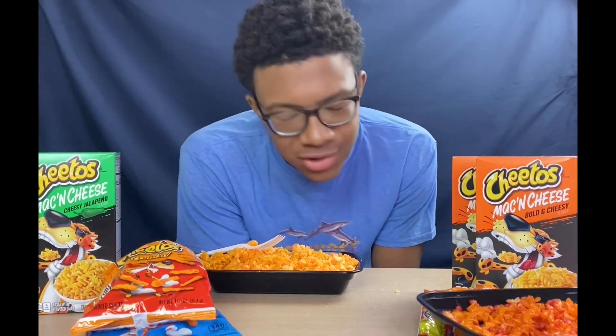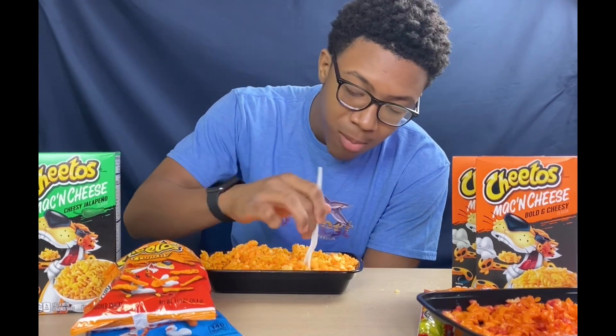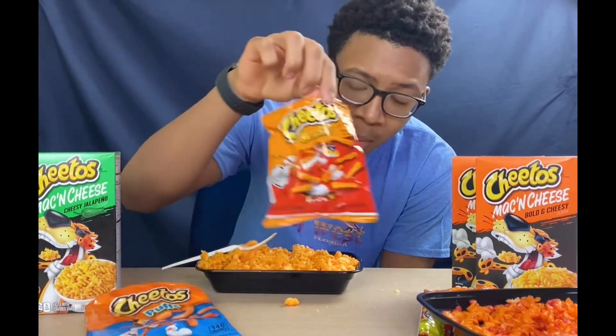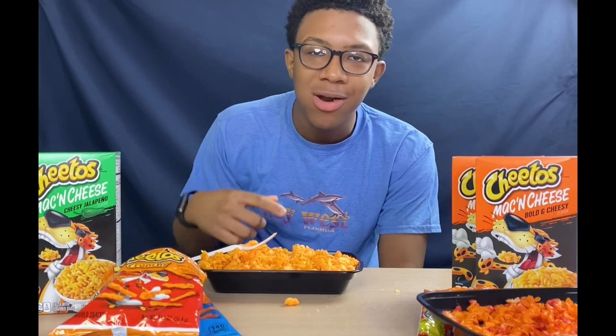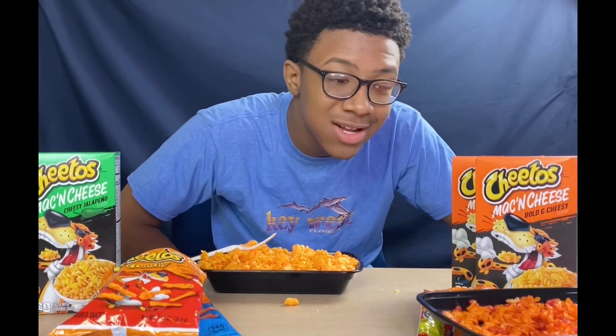Crunchier, cheesier — I can tell you it's cheesier because with too much spice the cheese takes away some of that spice. When you reach the bottom it's more spicy too. It tastes good, it tastes good. Yeah, it was delicious.